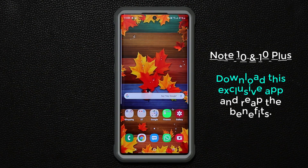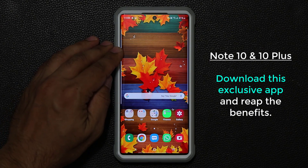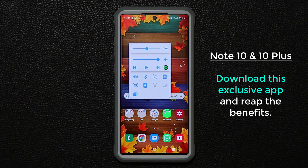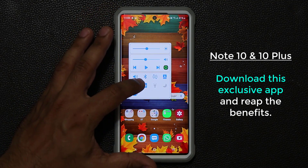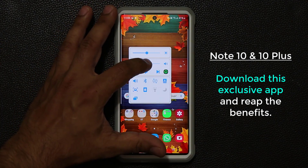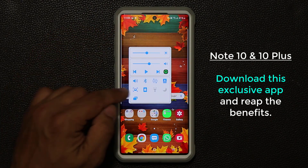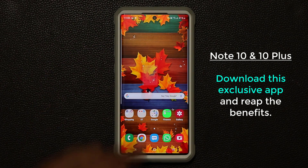Hey guys, Sock here from Sock E-Tech. In today's video I'm going to show you a Samsung exclusive application for your Samsung Galaxy Note 10 and the Note 10 Plus that allows you to do cool things. If I swipe down it brings up a secret menu that lets me take screenshots, change the brightness or volume, and even play music — along with all these other toggles. Let's dive in.